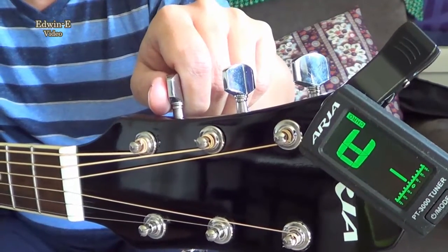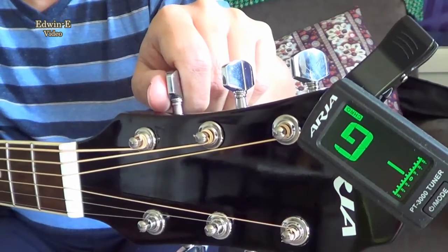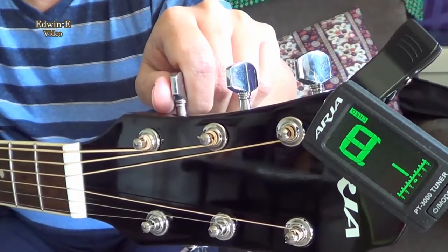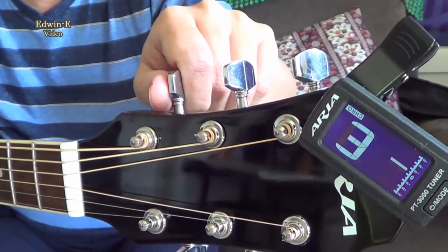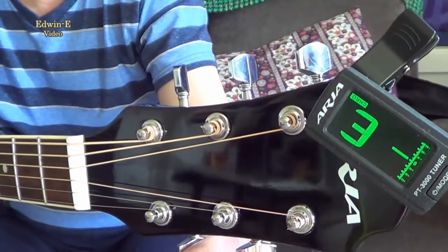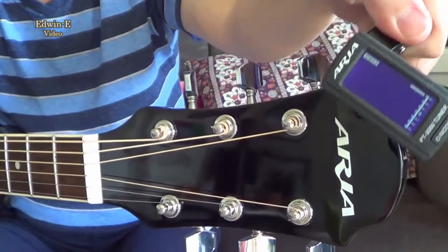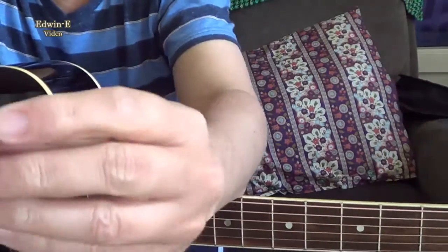Then A, D, G, B, and this one — yeah, so it's now in tune. Just take it off, then turn this off.